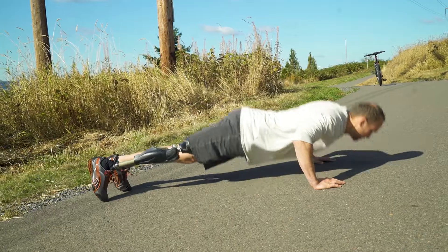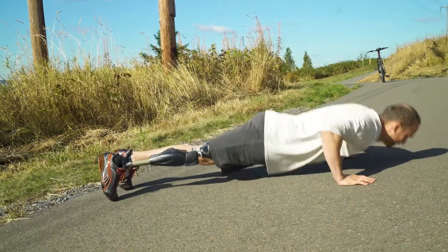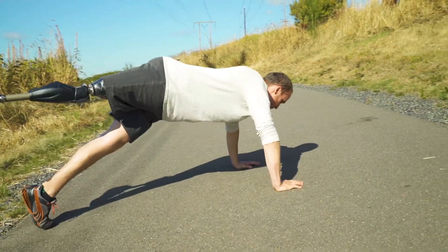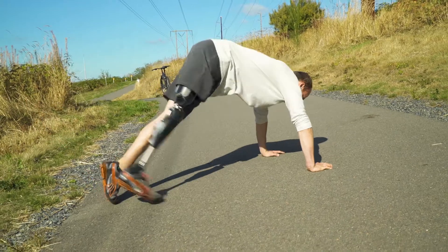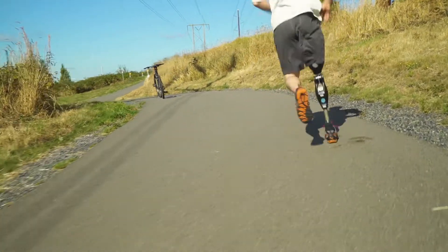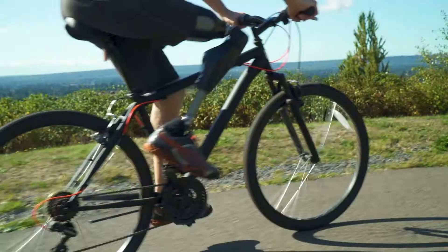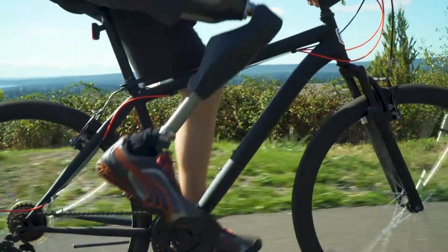I highly recommend Cornerstone Prosthetics, especially if you're an above-the-knee amputee. Mike and Dave over there are just overall great people. They have some of the best technology and they take really good care of you to make sure that you're comfortable and have what you need to live an active lifestyle.